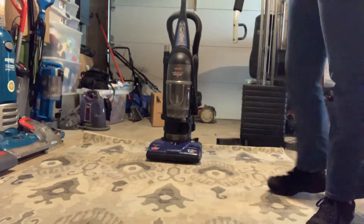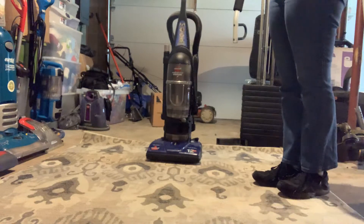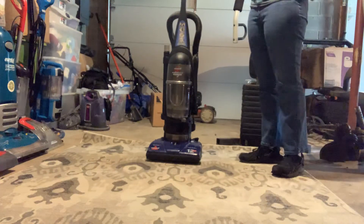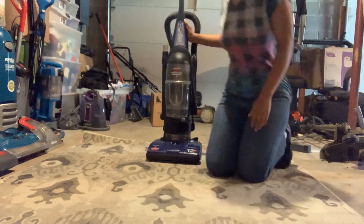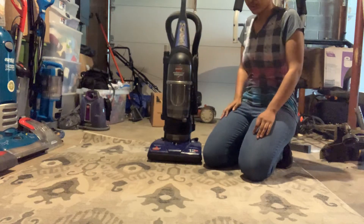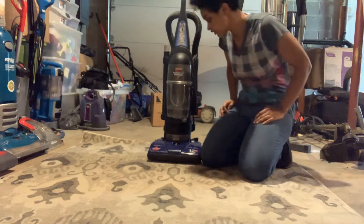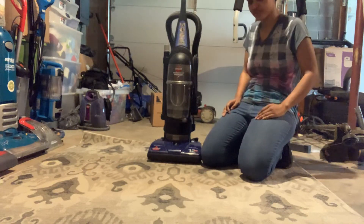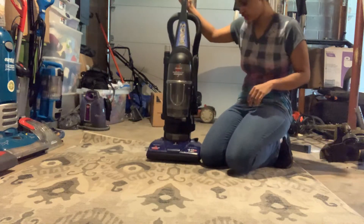Hey guys, Vacuum 103 here, and today I got another vacuum. This is like the first time in years since I haven't had this machine in a long, long time. Some of you guys know what this is — this is the Bissell PowerForce Bagless, and I got it off Facebook Marketplace like always.